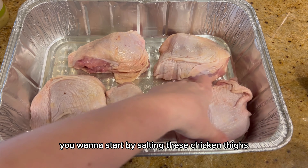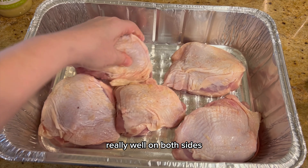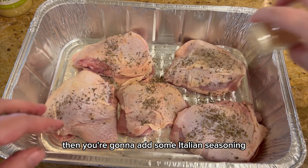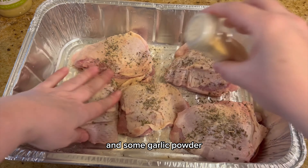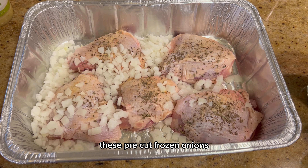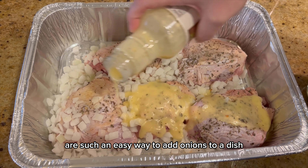Start by salting these chicken thighs really well on both sides, then add some Italian seasoning and some garlic powder. These pre-cut frozen onions are such an easy way to add onions to a dish.